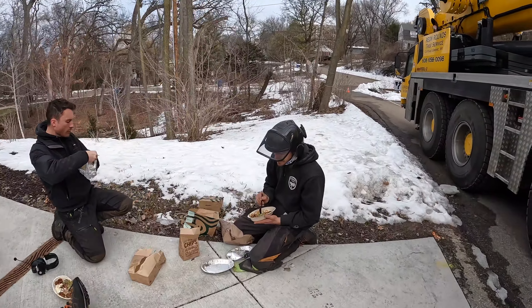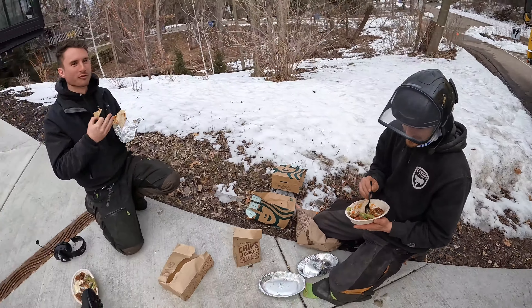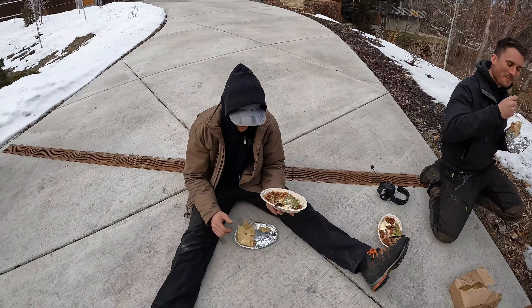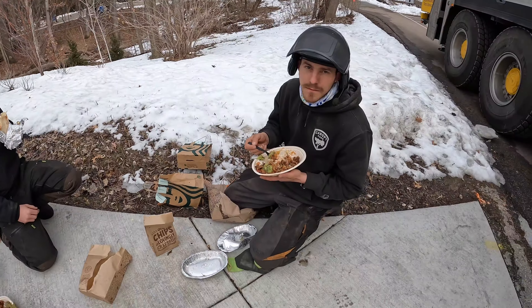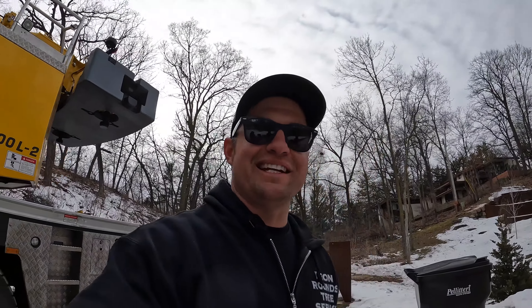Do you guys mind being on YouTube? I'm going to need a blurred face here. How do you think the job went? Good. Spencer? Smooth. Four picks. Took longer to set the crane up than it did to take the tree down.